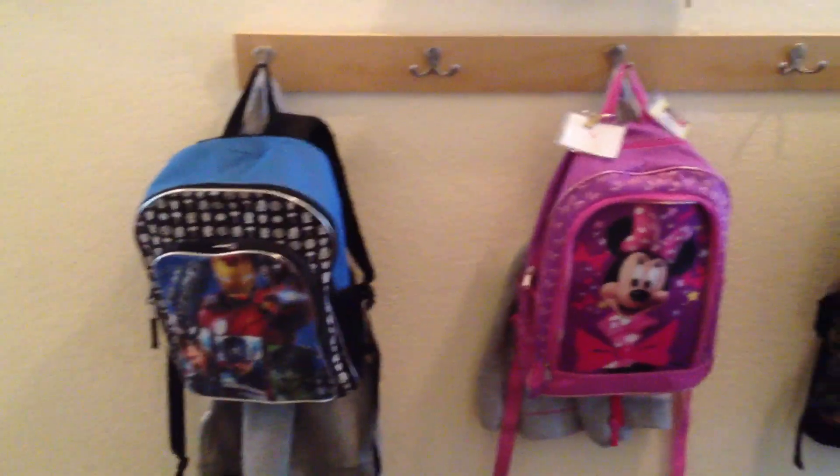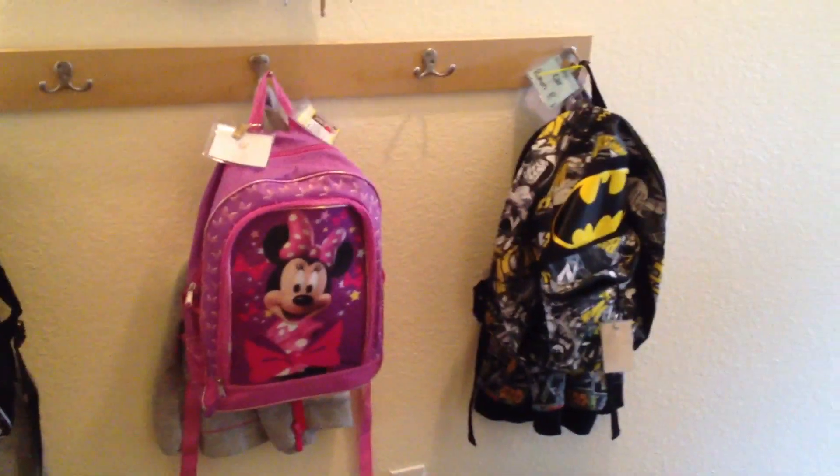Either way, the backpacks are hung. Now that that's done, we're going to go get some drinks at the gas station. I call them slushies, however Roman calls them flushies. Hey Roman, how's that flushy? Good. He likes it.